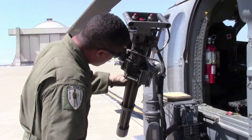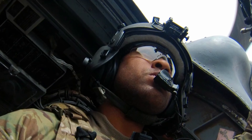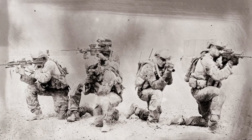Stationed at Moffett Airfield, California, Staff Sergeant Drew continues to serve in the California Air National Guard as an aerial gunner on HH-60 Pave Hawk helicopters, while attending the San Francisco Art Institute full-time. He has received critical acclaim for his series of tintype photos from Afghanistan.